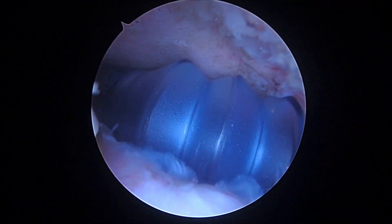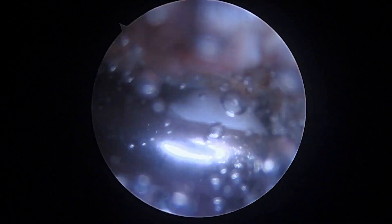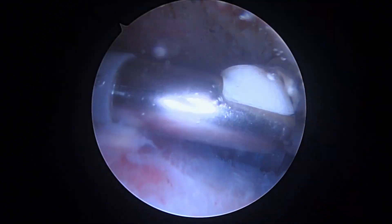So we're in the subacromial space. We've spent a fair amount of time cleaning out the space just so we can see. You had a lot of inflammatory tissue — more than just the normal healing response — and I think that's why the MRI scan was read as being abnormal and suspicious for re-tear.